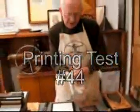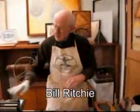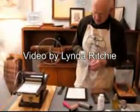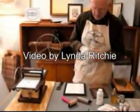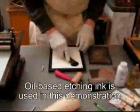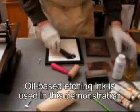What I'm going to do is I'm going to test this new Mini Halfwood Press, number 44. I always test the presses before the people come and pick them up or before I ship them. I like to add one tiny drop of plate oil.